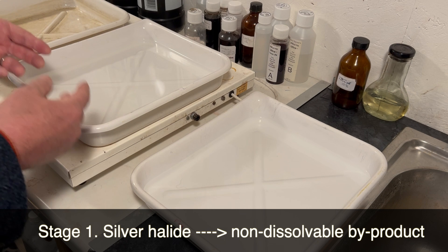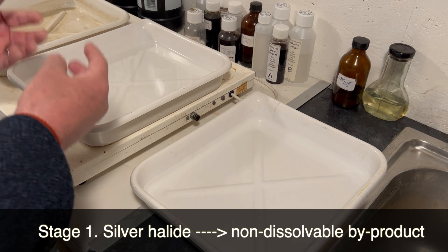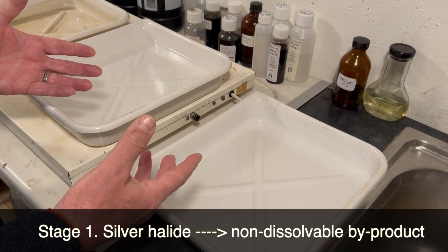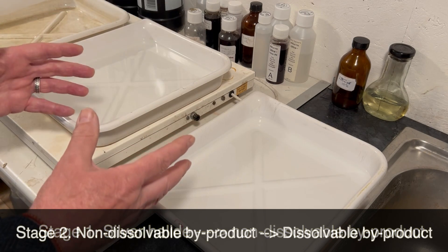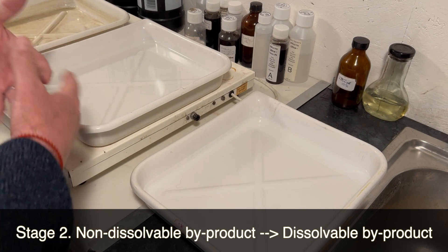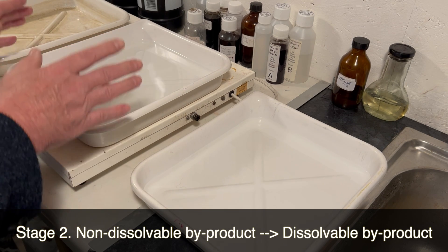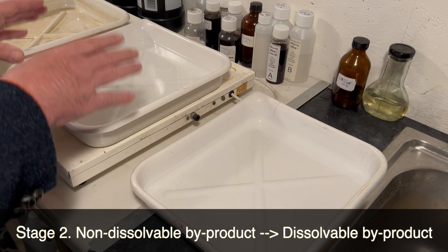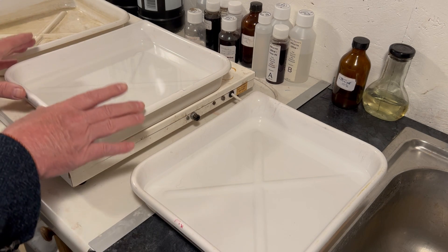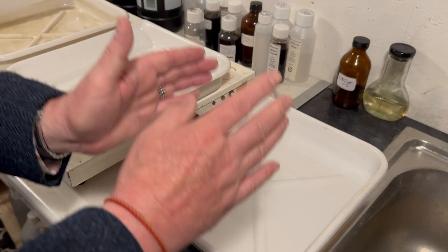The fixer first turns the non-developed silver halides into an intermediary product, and this intermediary product is non-dissolvable — it won't dissolve in water. The fixer then does a second stage where it turns this intermediary byproduct into a dissolvable byproduct which will dissolve and wash away. So if your fixer starts to get tired and becomes more and more rich in silver byproducts, it slows down this conversion from the first stage through to the final dissolvable stage.